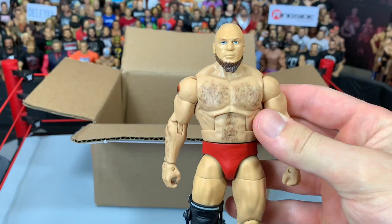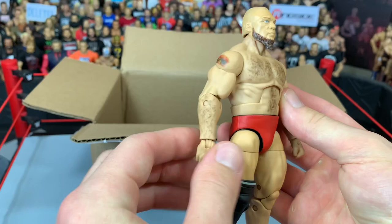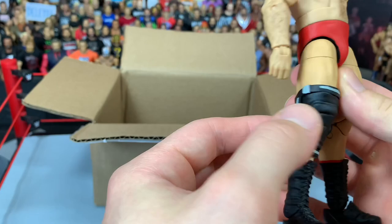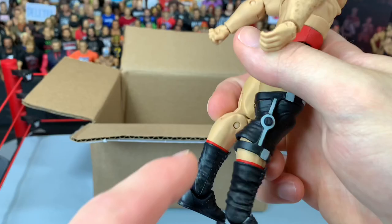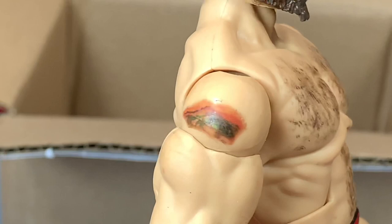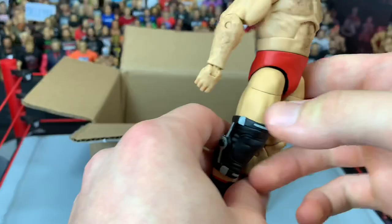With Sullivan debuting on the main roster soon, I had to get this done. Looks really awesome. The details of the hair on the arms and the chest — very, very nice. Has the red trunks with Lars on the back, which is really cool. And he has like a special painted knee brace and a knee pad because he's got knee issues or something. Some red outline above the boots. Also has his shoulder tattoo, which looks really nice.